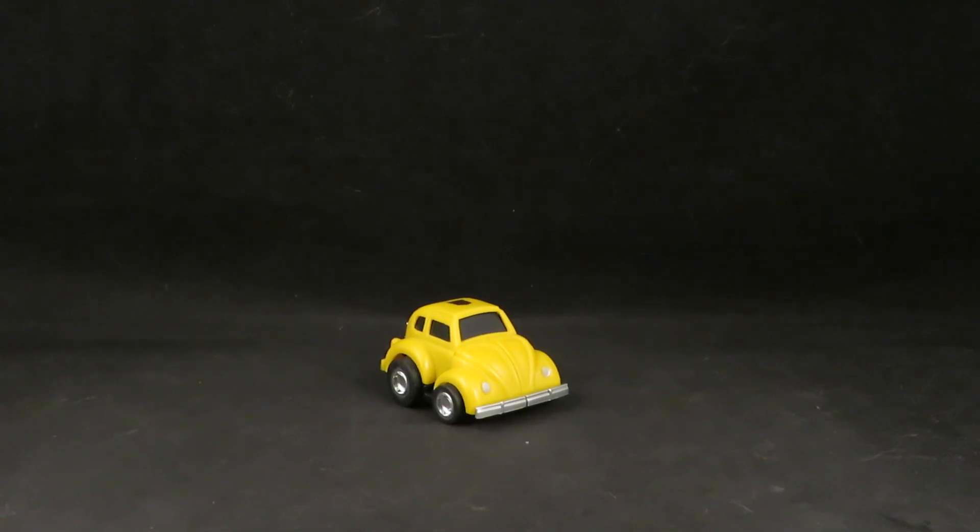Hey guys, this is Solrack333 with another review. Here I have Transformers G1 Bumblebee. Oh my god. I have to first thank Hasbro and Takara for making this figure. This is amazing. I am so happy. This is the best ever.